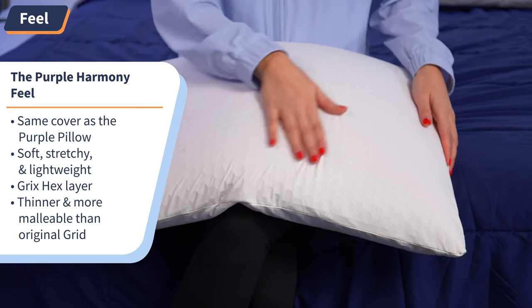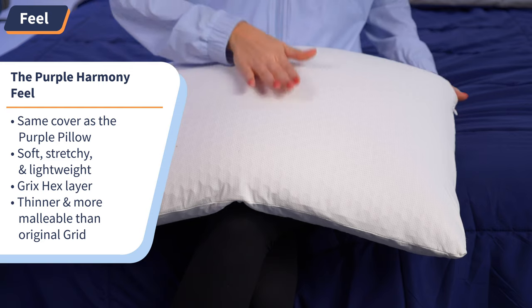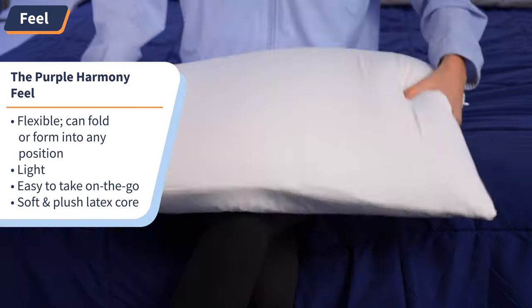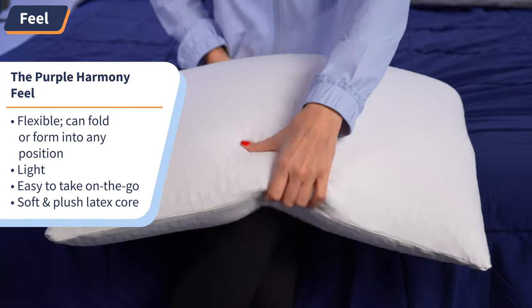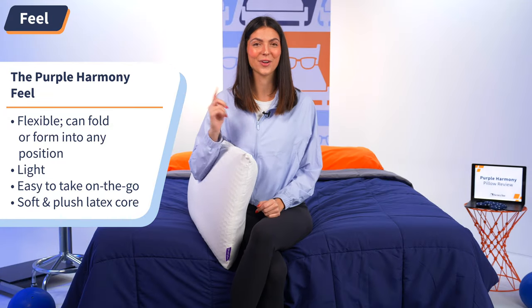Starting with the cover, similar to the original Purple Pillow, it comes with the same exact cover. It is soft, stretchy, and lightweight and feels and looks just like an athletic jersey. I would say it's comfortable enough to sleep directly on if you choose not to get a pillowcase for it. As for the inside, starting with the grid hex layer, it's a much thinner and more malleable version of the original Purple Grid, which I prefer. With this version of the material, the pillow is flexible enough to fold or form into whatever position is most comfortable for you. This new design makes the pillow very light and easy to take on the go. And as for the latex foam core, this material is light, soft, and plush. You can easily stretch and manipulate it, which translates to supportive comfort when you apply pressure from your head and neck while you sleep.